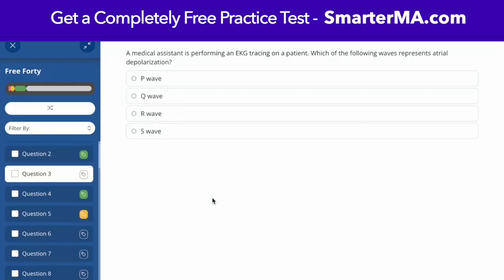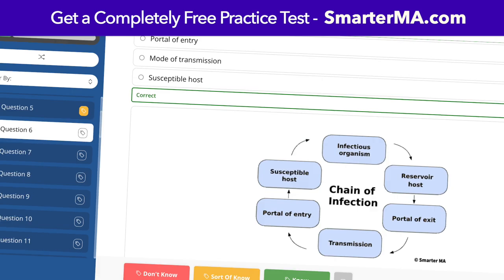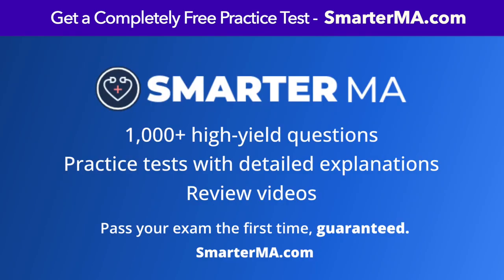This video is brought to you by SmarterMA. Get instant access to a completely free NHA CCMA practice test with detailed explanations at smarterma.com.